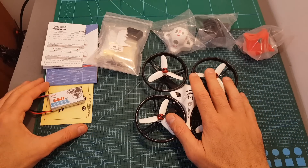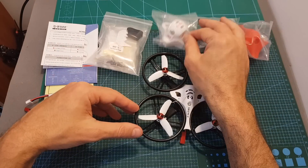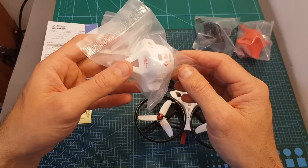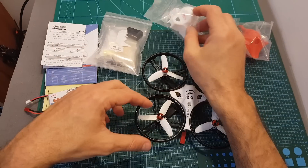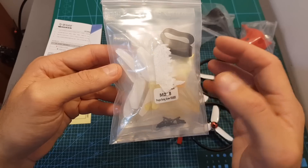Inside the box we can find the quadcopter, two extra black and red canopies, and also the original canopy from the V1. The difference between the canopies, except the design, is that the angle of the camera on the V1 is 15 degrees and the angle of the camera on the newer canopy is 30 degrees.